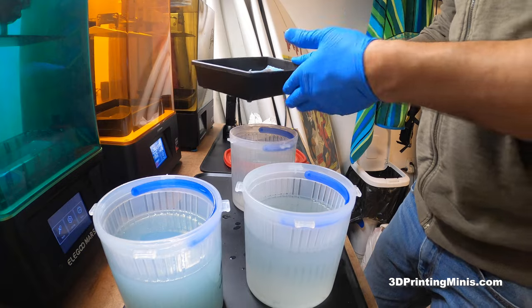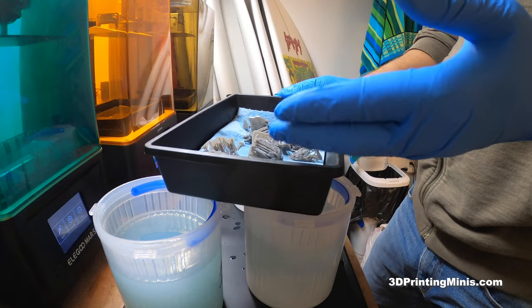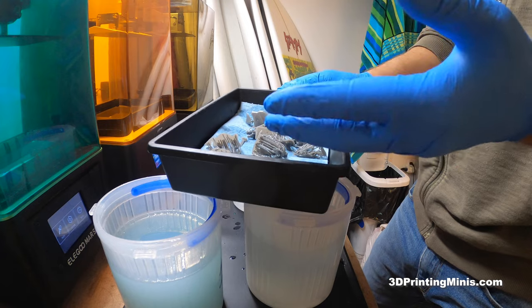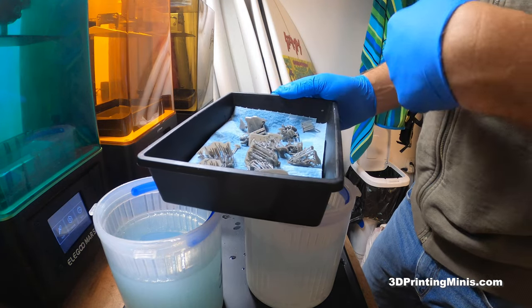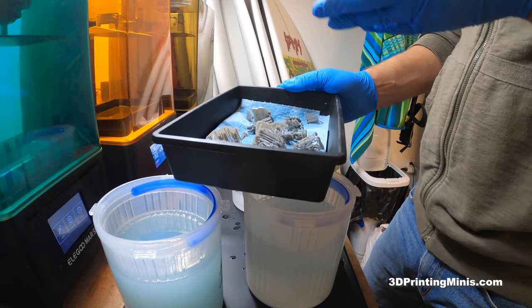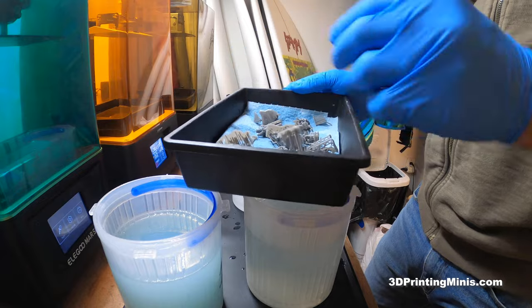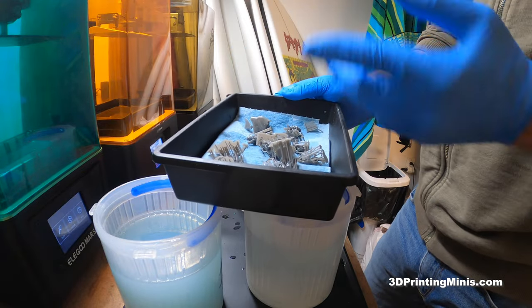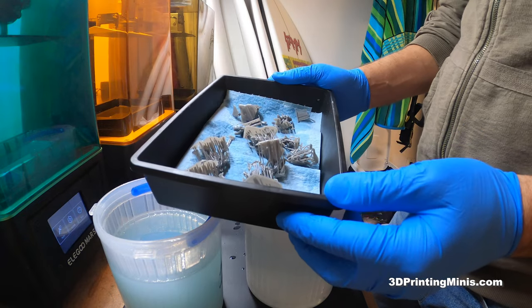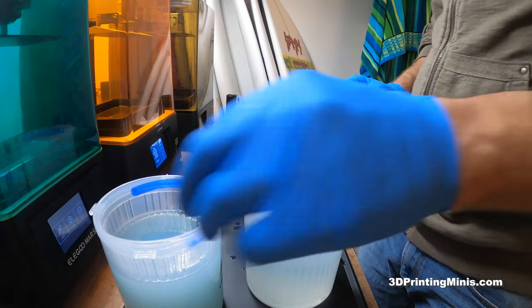So that's it: one, two, three baths, let them dry overnight, then if they have supports — and even if they don't, I'd still wash them in hot water the next morning just to be safe — take the supports off in warm-to-hot water, like jacuzzi warm but not boiling. Then Alex said he also lets those dry overnight one more time, and then he cures them on the third morning. That's the workflow I'm currently using for IPA.